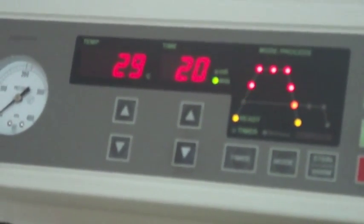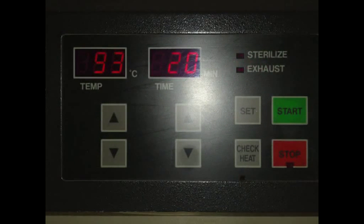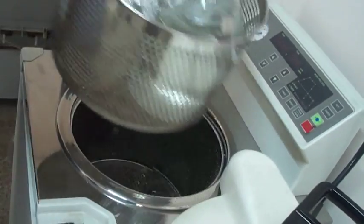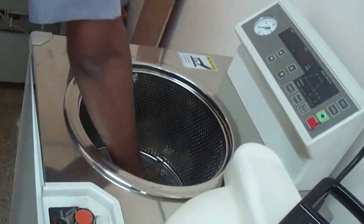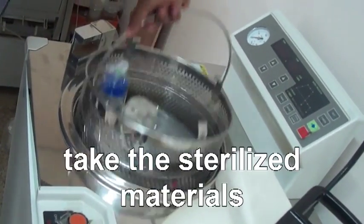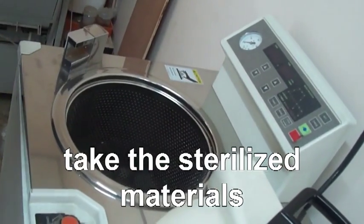We can set the temperature as needed. Once the sterilization is over, unsecure the lid and take the sterilized materials out.